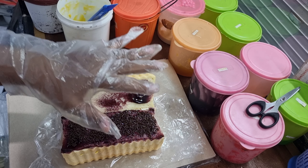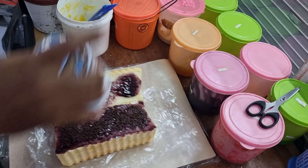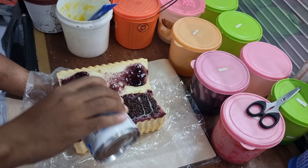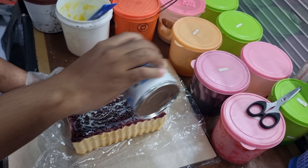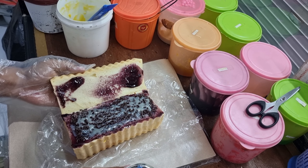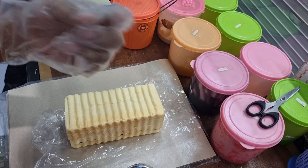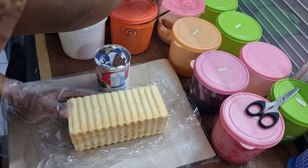Misalkan kayak coklat keju itu kan udah umum ya. Ini kita membuat hal-hal baru yang aku dapatkan idenya juga dari pelangganku. Jadi pelanggan ini mesennya rata-rata rasa kombinasi seperti ini. Aku penasaran dan akhirnya aku coba sendiri, rasanya kok enak. Maka aku bagikan untuk teman-teman semua.